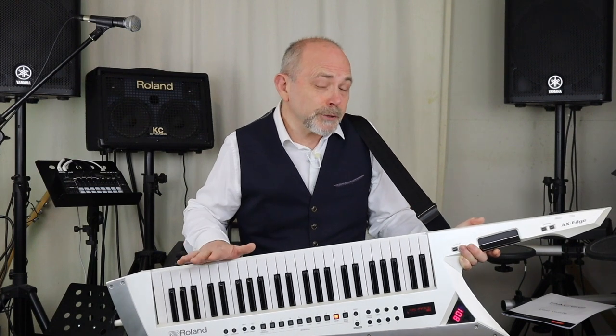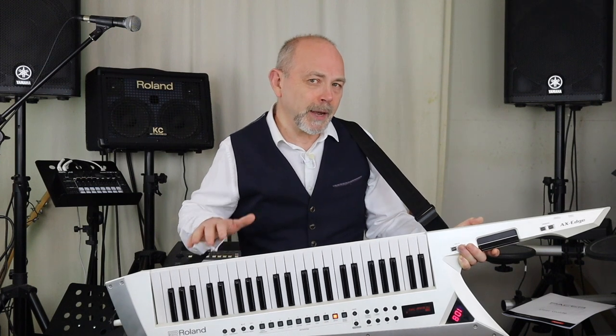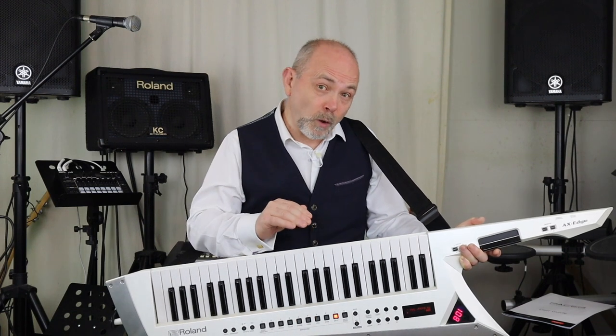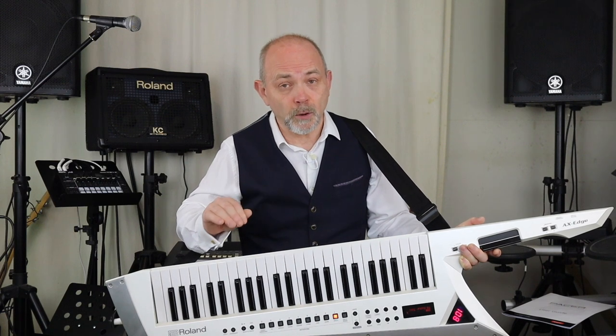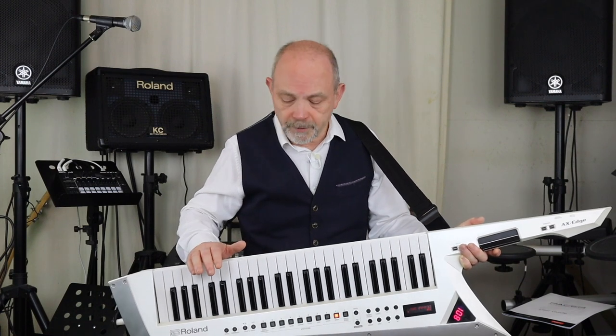This other switch that I've set up for notes is interesting because I've set it up as a note trigger, which means when I press the switch it'll turn on the note, and when I press the switch again it'll turn the note off. So when I press it the first time the note will come on and it will stay on until I press it the second time.